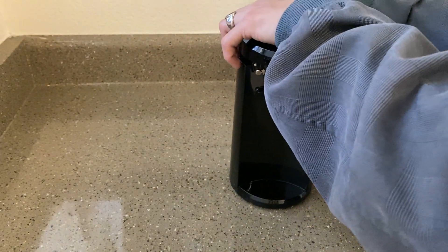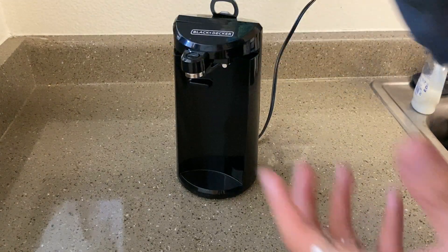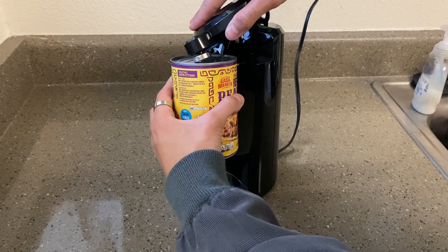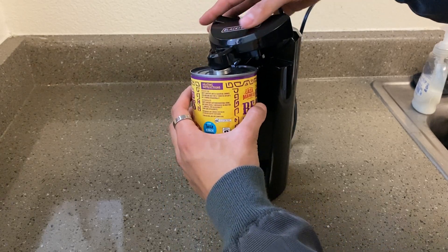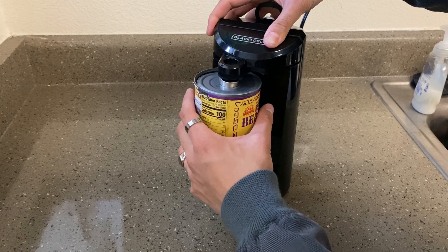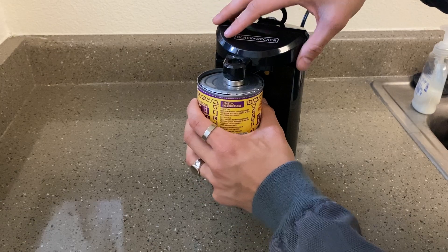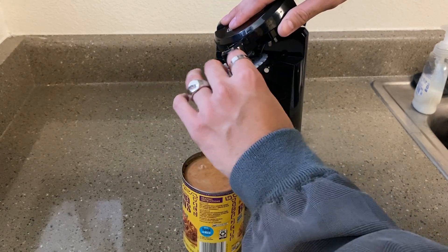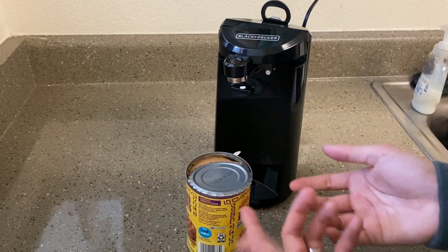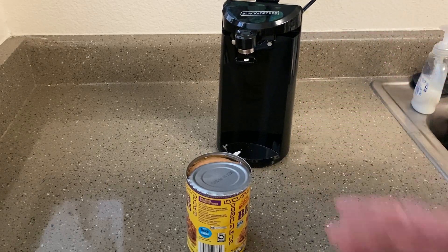So without further ado, we're gonna go ahead and plug this in and I'm gonna show you guys how this works. Say I got this can of beans right here — you're gonna lift this up, make sure it's aligned to the blade like so, and then the magnet attaches to it. You're just gonna go ahead and lift that up like that, and then you can simply just take off the lid like so. Next thing you know, you have your wide open can, and the opener still looks perfectly well — no damage done to it. Very simple to use.